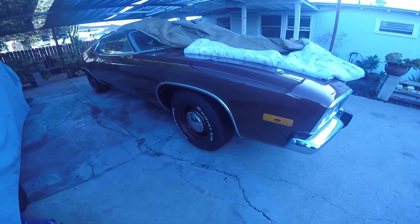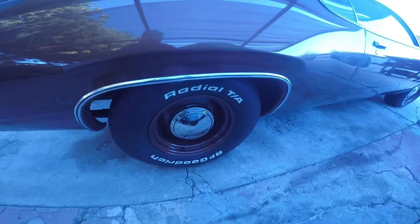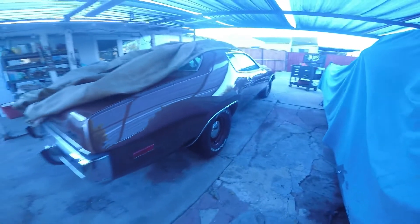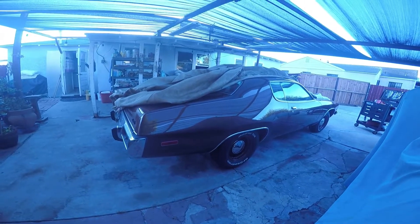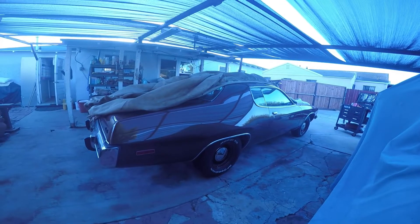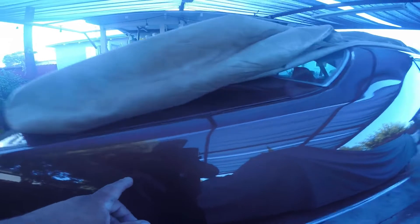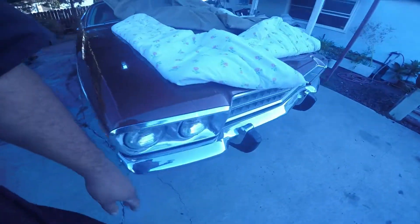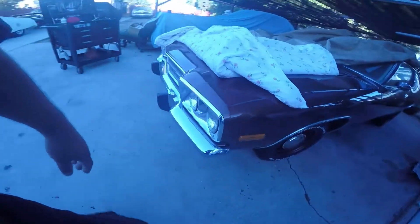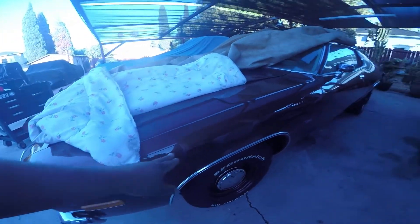I shot video at night but didn't change the camera settings for night video. The following morning, this is what it looks like — I think it's gonna look really nice once I put the striping back on it. Whatever the pin striper wants to do, it's gonna get painted anyway. It did have a two-stripe tape all the way across.